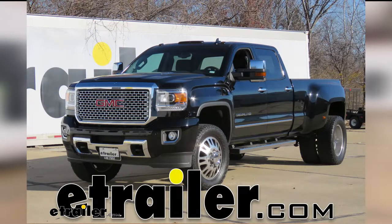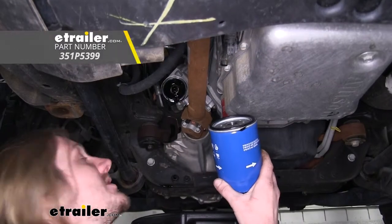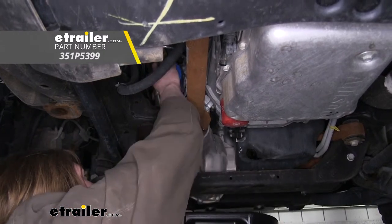Today on our 2016 GMC Sierra 3500, we're going to be installing PTC's Custom Fit Engine Oil Filter.